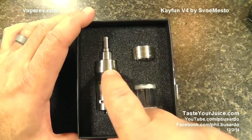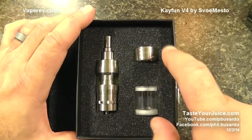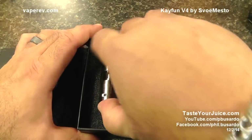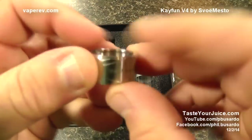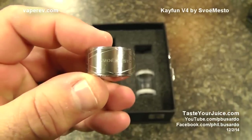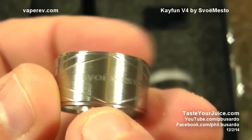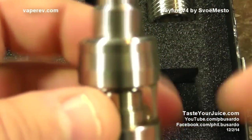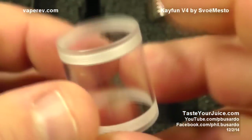When this device comes to you, the metal section will be on the device. I have since replaced the metal section with the glass section, but you do get all three of your tank options. So you get the device itself. As always, if yours comes pre-filled with e-liquid, send it back. We get the metal tank section, and you can see some nice engraving on it along with the Svomesto branding. We also get the full plexi section — if you are not into the bulge, this is the section you'll want to use.